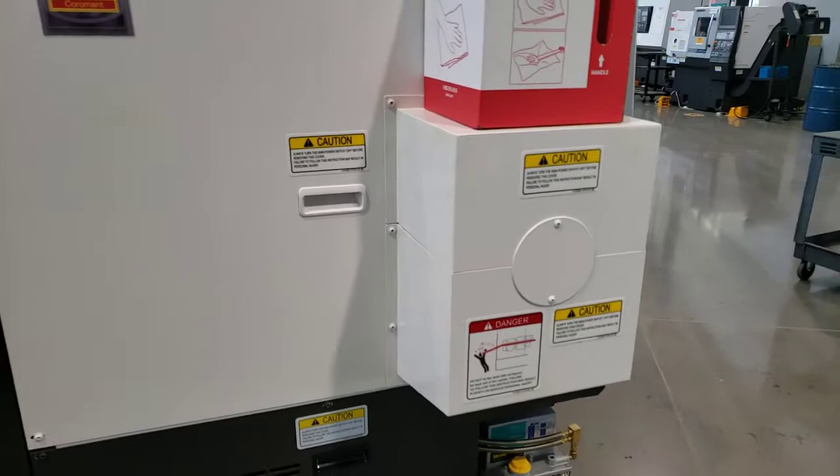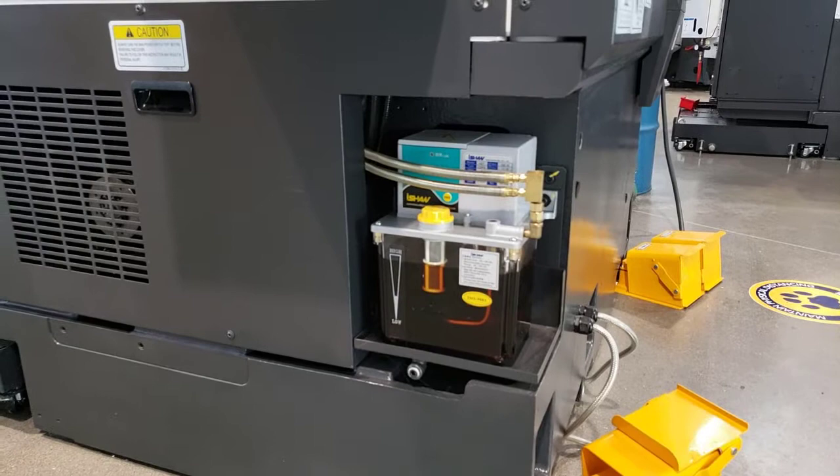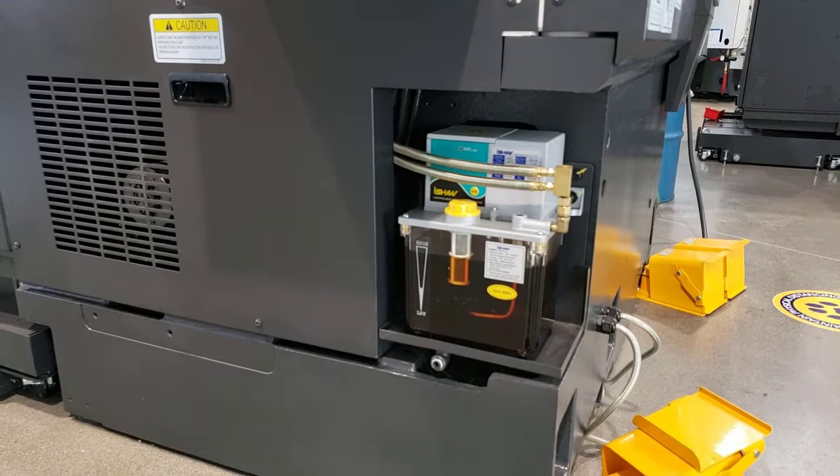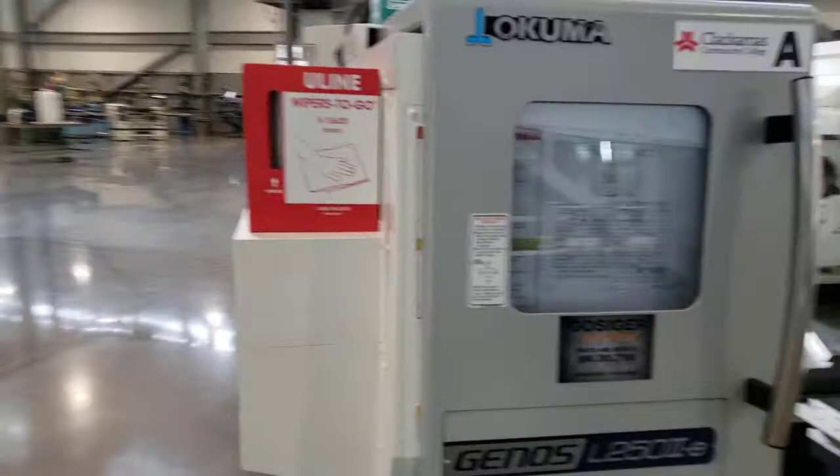Down below that we've got the way oil tank — it's full at this time and looks like it's in really good shape. The way oil is used to lubricate all the slides on the machine; it's all automatic.